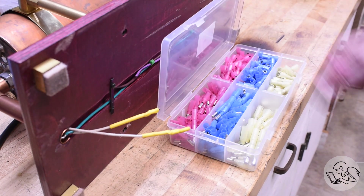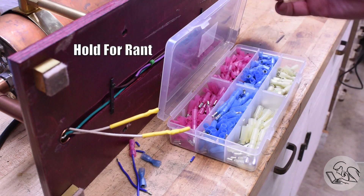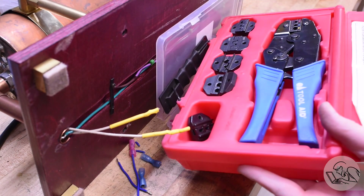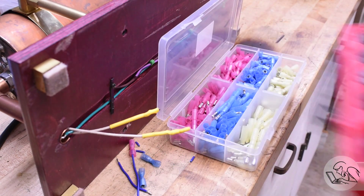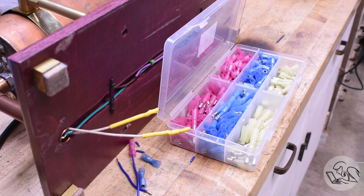I bought a set of quick disconnect connectors off Amazon and, holy cow, are they garbage. These are the worst crimp connectors I have ever seen — the metal contacts are just like aluminum foil and the insulating shells are paper thin. They deform just by touching them. This entire set went right in the trash. This might be the worst product I've ever bought in my life. I won't insult your intelligence by linking to it. I use only a torque-controlled ratcheting crimping tool with two-stage dies, and I've wired three cars from scratch — two of which were endurance race cars — and I have never had a crimped connection fail.